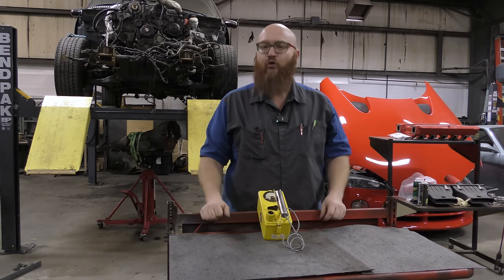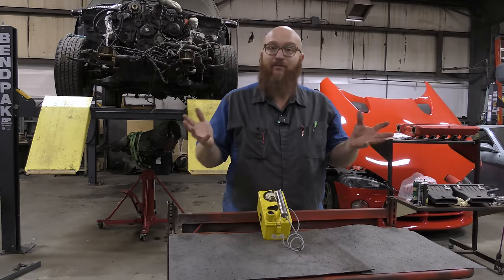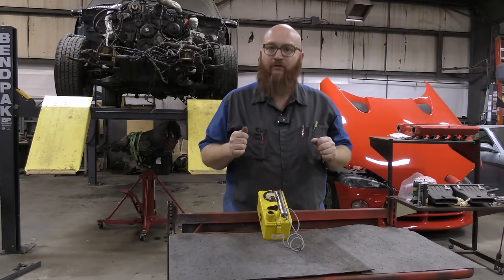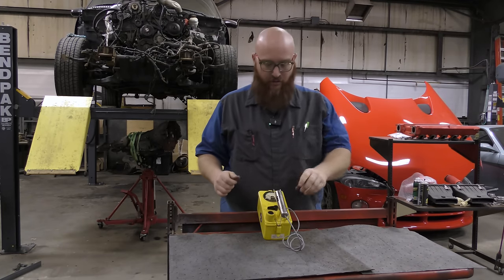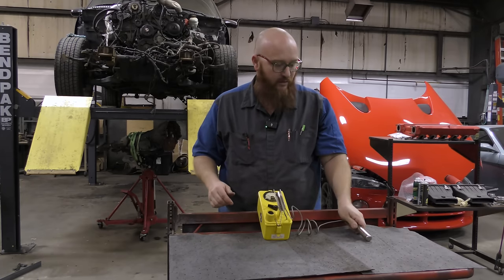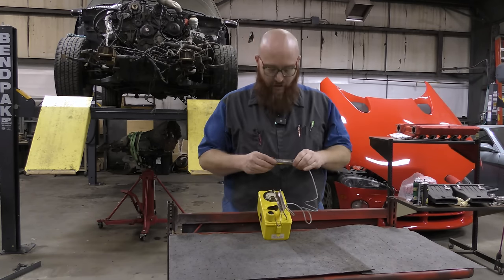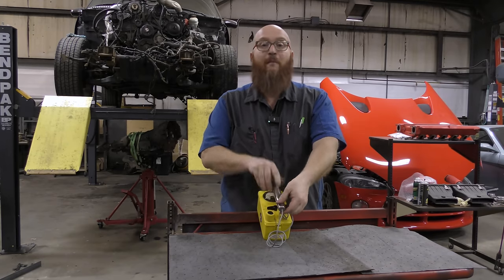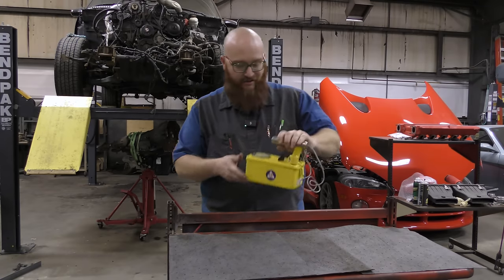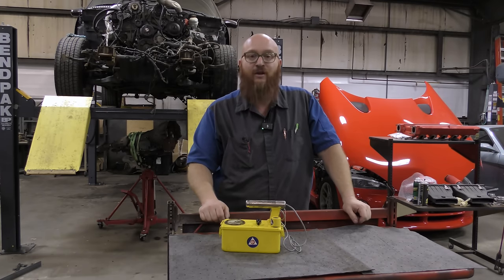We've actually gone through all 10 tools — this is actually number 11. I've had some customers come in that are so crazy they can't be from planet Earth, so I'll scan the car with my Geiger counter just in case. Usually I don't find anything, but if it goes off I say, get your car out of the shop, I don't want radiation poisoning. I'm just kidding, guys — you probably don't need a Geiger counter when starting your new shop. That's just a joke I use in videos to make people smile.